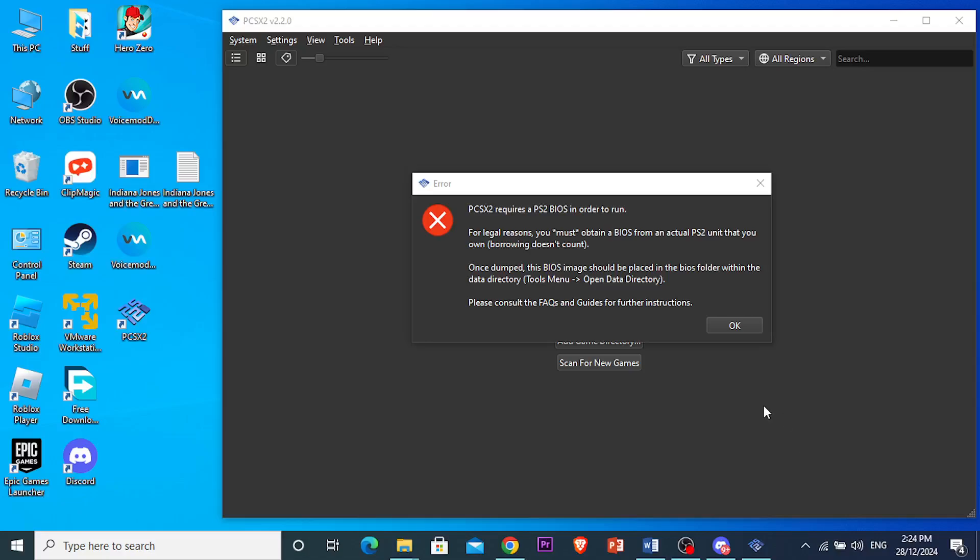Hey guys, in this video I'm going to show you how to fix this error. PCSX2 requires a PS2 BIOS in order to run, and it's really easy and simple. I'm going to show you how to do this step by step.